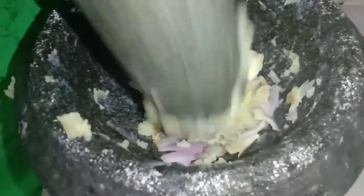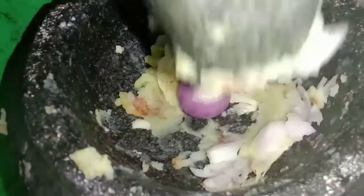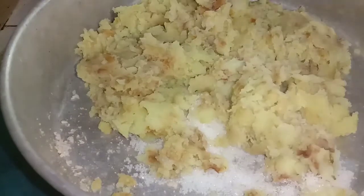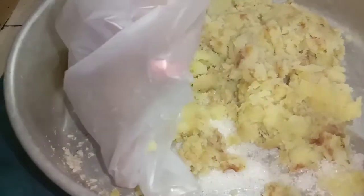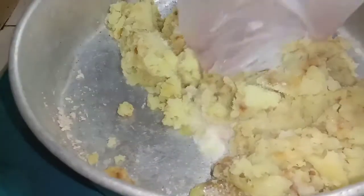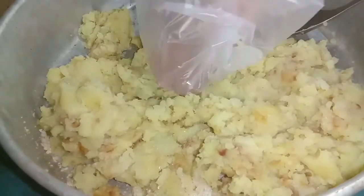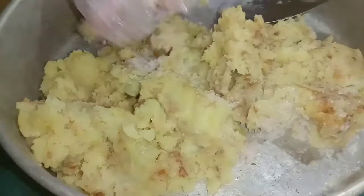Kita nak buat bumbu dia pula, iaitu rencah-rencah dia tu. Guna bawang merah dan bawang putih sahaja, lalu anda tumbuk. Kalau anda tak gunakan isi ayam, anda boleh letak ikan bilis. Tapi disebabkan hari ini saya membuat bergedel ayam, jadi saya tidak memerlukan ikan bilis. Tapi jika anda nak buat bergedel yang biasa-biasa sahaja yang kosong, anda harus tambah ikan bilis — ikan bilis tu anda tumbuk sampai hancur berserta dengan bawang. Tapi jika buat bergedel ayam seperti saya, anda hanya perlu membuat rencah yang terdiri daripada bawang merah dan bawang putih sahaja. Kalau yang nak pedas, boleh tambah cili.